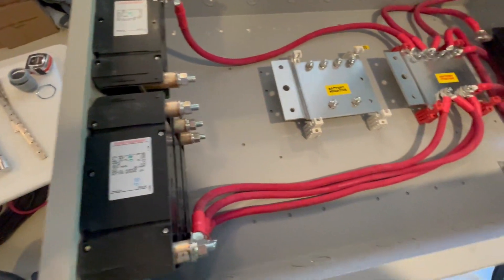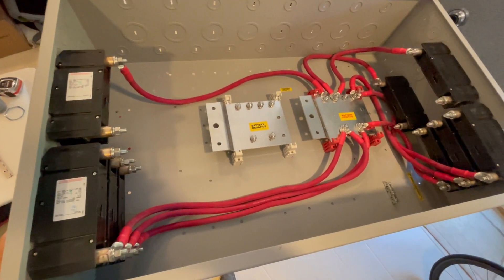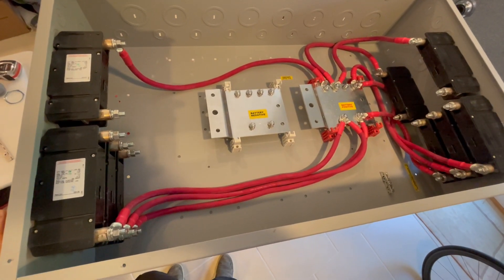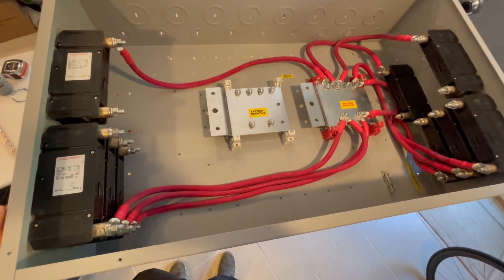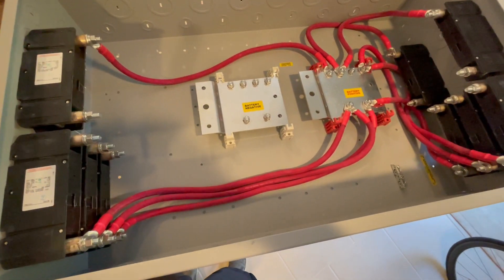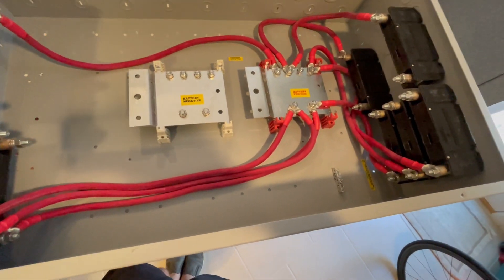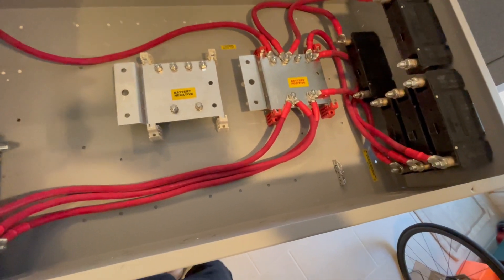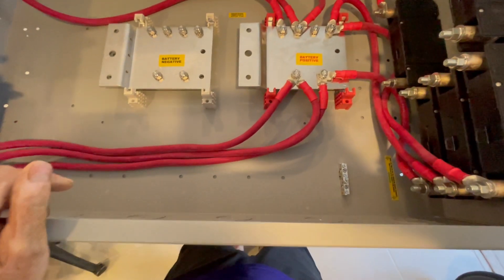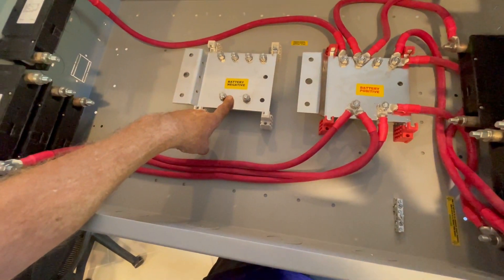This is going to be a short video. I just want to show you the battery combiner box. I've got a couple of these, one for each system, and these are basically going to take six — and I may upgrade to eight — of these big 48-volt battery packs and combine them into these thousand-amp bus bars.